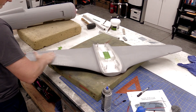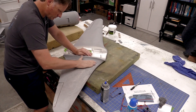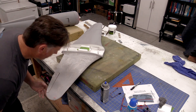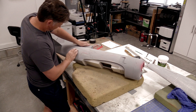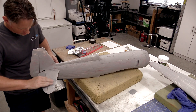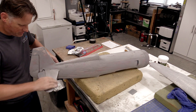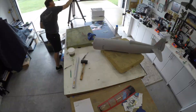Following each application of primer, the airframe was sanded down with 180-grit sandpaper. This process smooths out the airframe and gets rid of the foam texture, because as each coat is sanded the micro voids within the foam texture are filled with primer. This process was repeated about five to six times until the desired smoothness was obtained. Unfortunately there's no shortcut here — to get the airframe smooth you just have to put in the work to get the results.